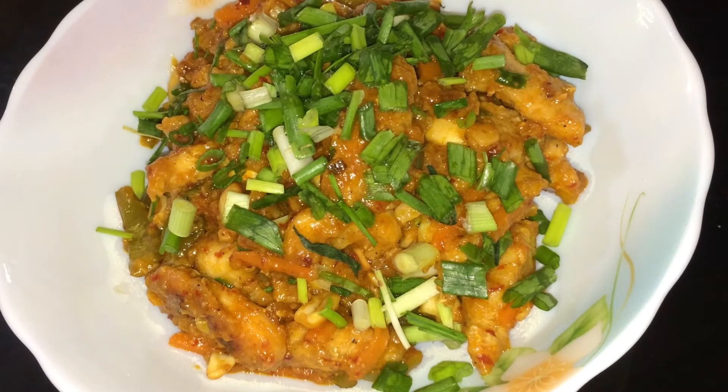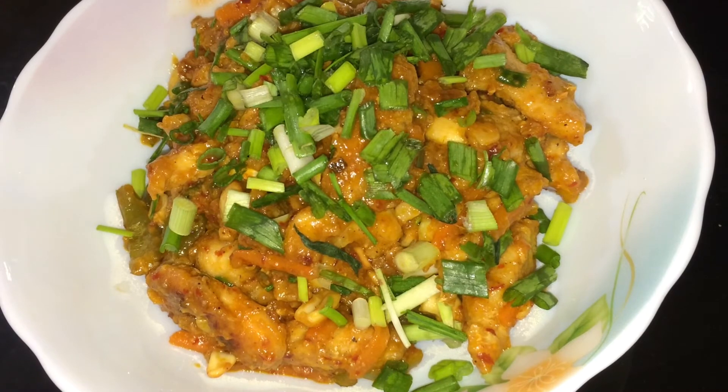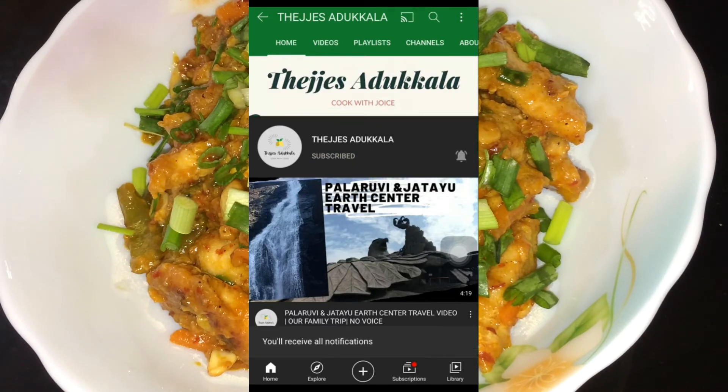Please try this recipe and comment. If you like it, please like and share the video. Subscribe and click the bell button. Welcome to the next video. Thank you. Bye.